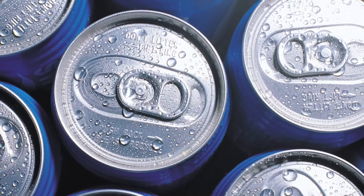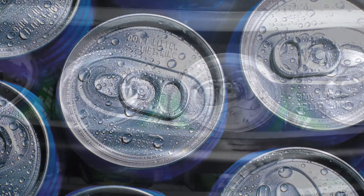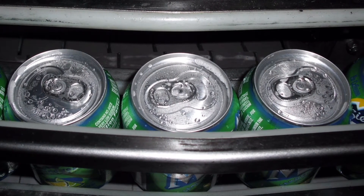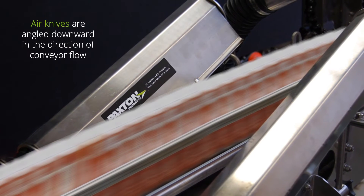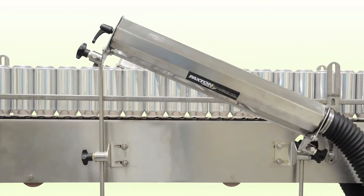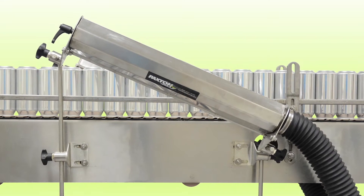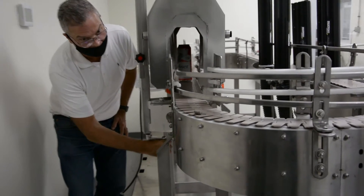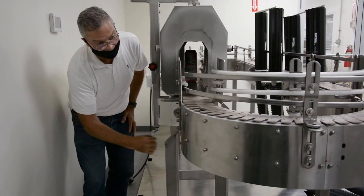Building on the success of the cap dryer, Paxton next looked at how to improve can drying. Traditional can drying uses two air knives angled downward in the direction of conveyor flow, shearing water from the top first, then working toward the bottom of the can. The length of the air knife depends on conveyor speed and can height, and effective drying is contingent on getting the angle of the air knife correct. Using the same concept as the cap dryer, fixed nozzles were put in place to ensure effective drying while still allowing height adjustability.